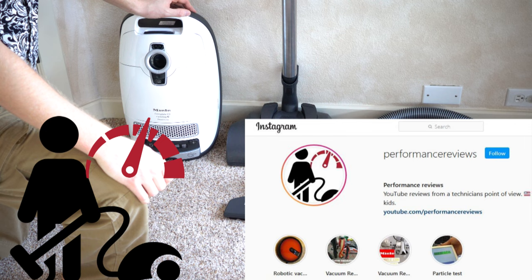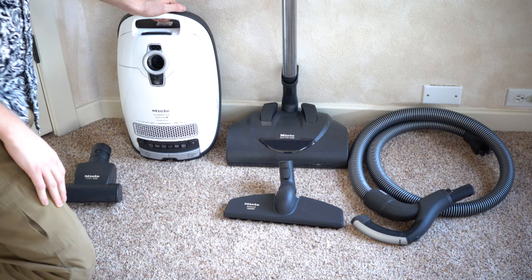Greetings! This is Performance Reviews, where I give you the review from the technician's point of view. Today we're going to look at the Miele C3 Cat and Dog.